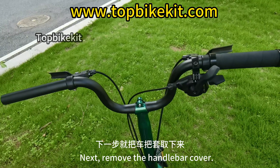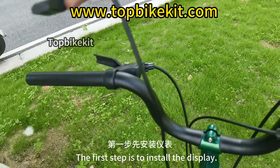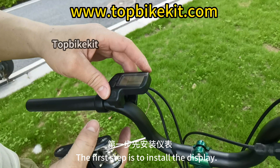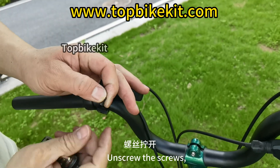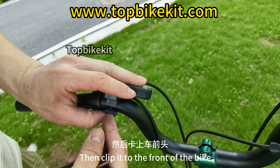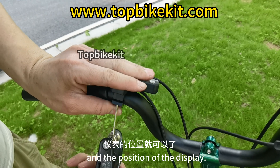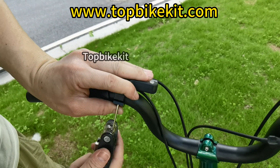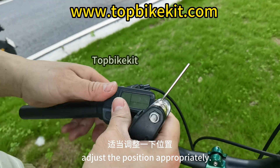Next, remove the handlebar cover. Install the meter and handlebar components. The first step is to install the display — there are screws at the bottom of the meter. Unscrew them, then clip the display to the front of the bike and tighten the screws on the front. Adjust the position of the display. The display is now installed.